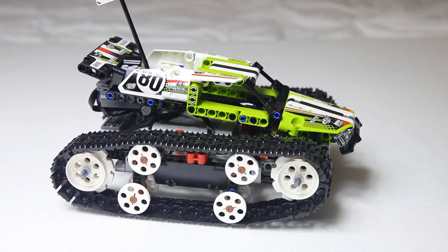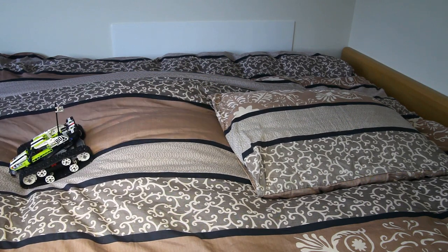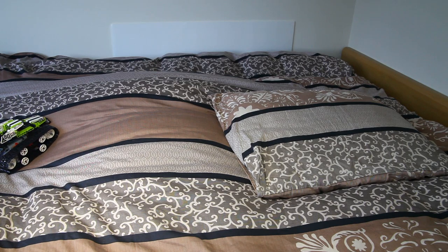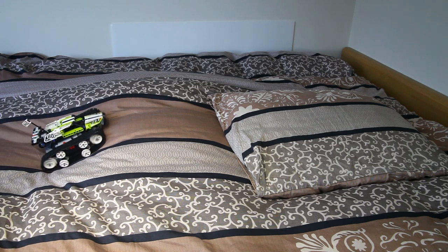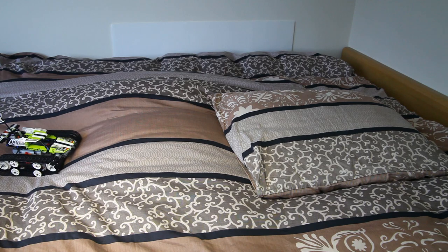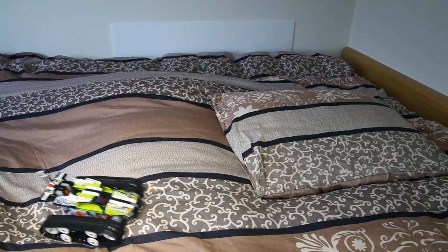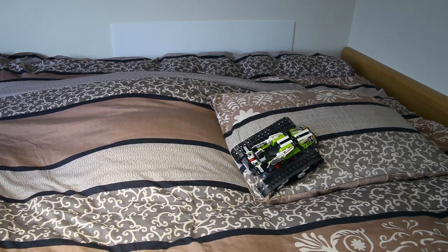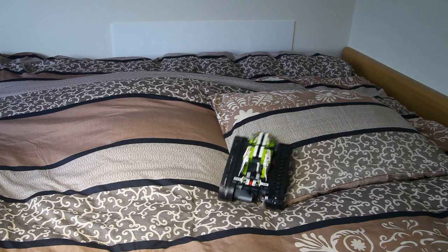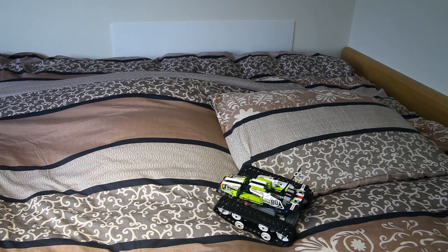Does it drive well as well though? Let's find out. I've created a bit of an artificial landscape on my bed to see how it performs. Steep inclines — not so much, apparently. It doesn't have a lot of grip on my bed either. Yeah, steep inclines don't work at all.